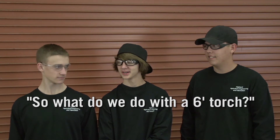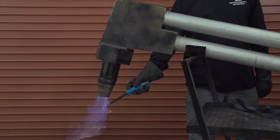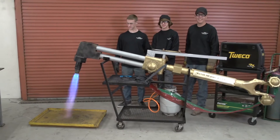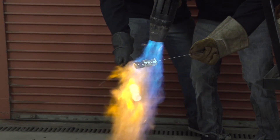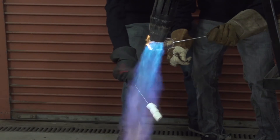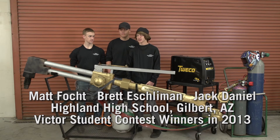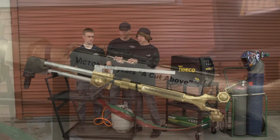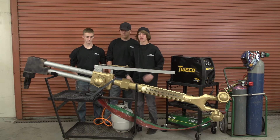So what are we going to do with the six foot torch? Marshmallows! We're coming up with ideas for this new contest and we thought of making a six to one scale of the 100C cutting torch right here. So we just scaled it up, drew it all out on the whiteboard, and then got to work.